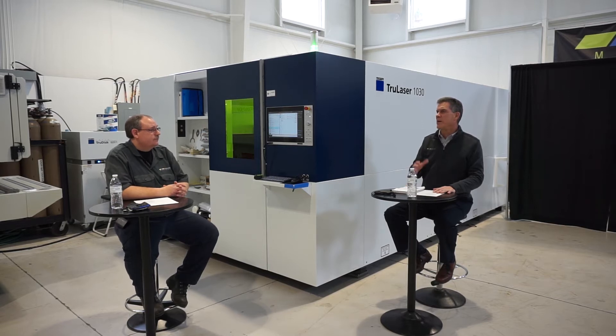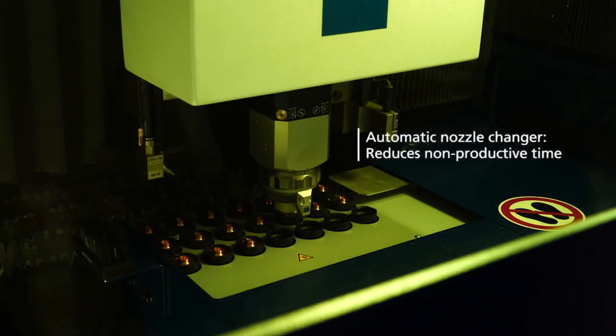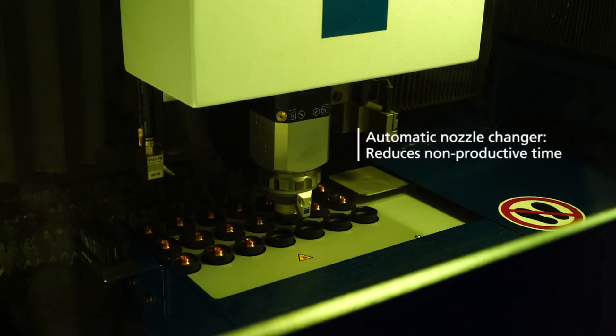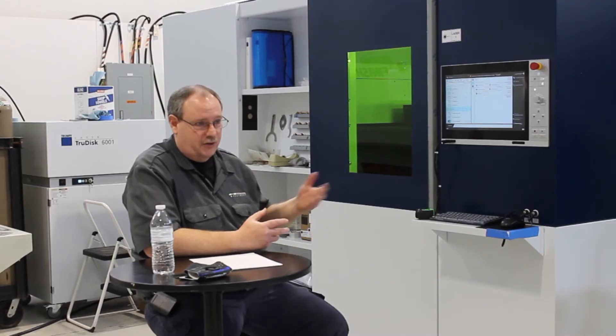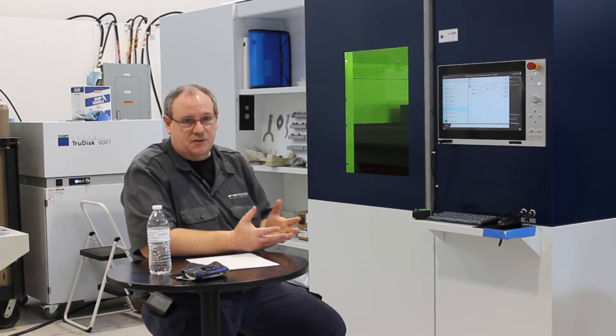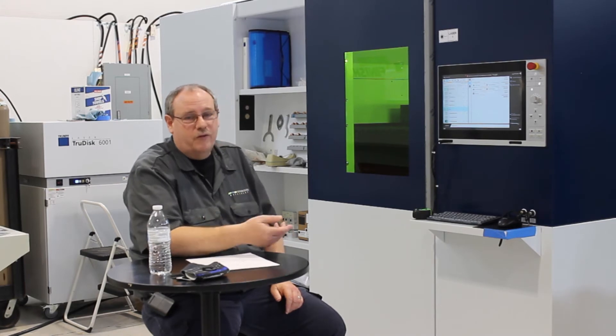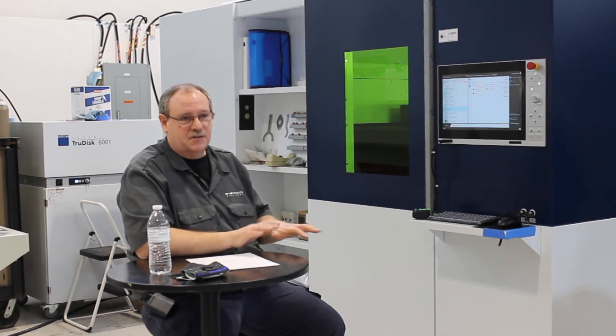What would be the advantage of the Automatic Nozzle Changer — would that only be for automated machines? It's actually very handy on all machines at any level of productivity. Number one, it keeps track of what's in the head, so instead of relying on an operator to switch nozzles between different jobs, the machine takes care of it. It puts a timer on each nozzle so you can see how much they get used, and if something happens it can switch them out automatically. Because it switches them automatically, it torques them to the proper value — you don't have to rely on someone who over-tightens or under-tightens them. If the machine does it, it's consistent every time.